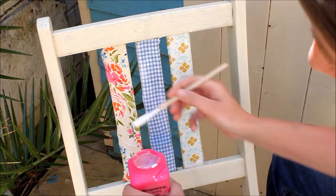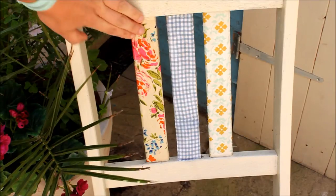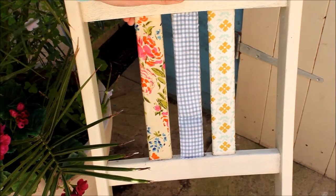This is a silk, so it's even easier to attach, because the finer the fabric, the easier it is to glue it on. The third layer of glue just dried, so the chair is all ready to be used now.